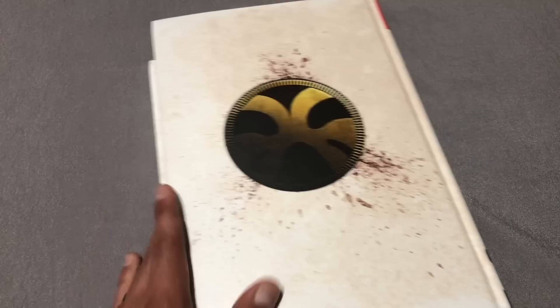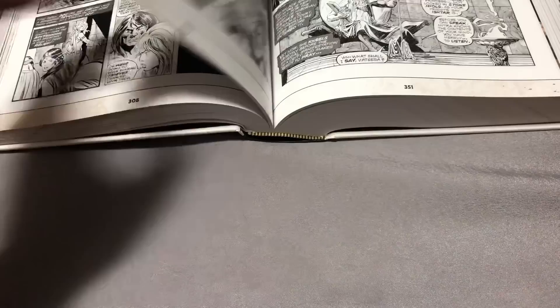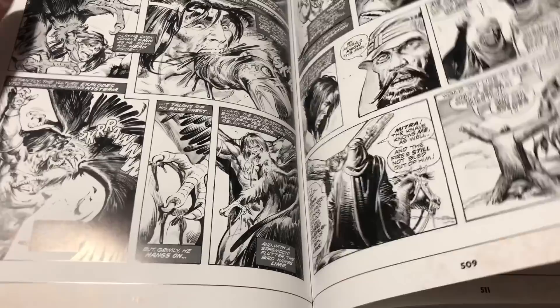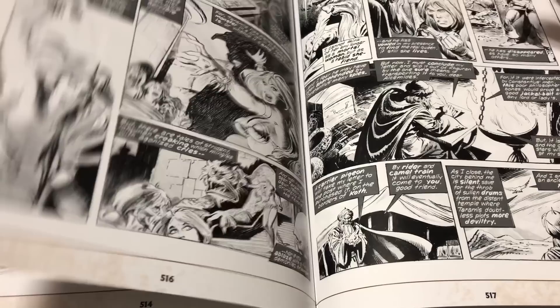Now let's look at the binding of the book and the pages. The binding is very nice — lays down really good, and you can open up the pages really nicely. No gutter loss, so that's good. The pages are really thick too, which is important with a book like this. Because it's black and white, when you hold it up you don't want the art from the other side to bleed through — for some reason it kind of messes up the black and white artwork if the art on the other side can be seen, more so than if it was in color.